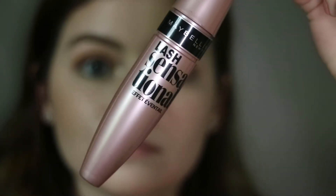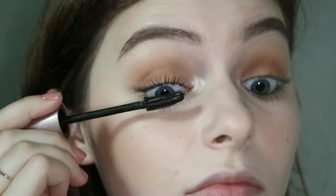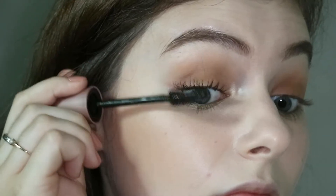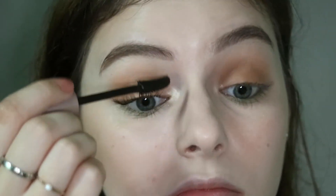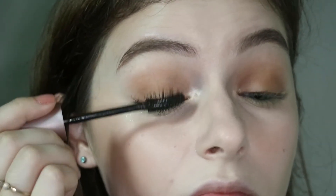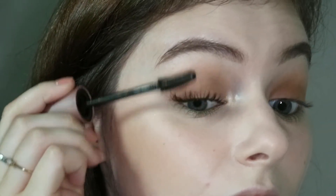Then I'm going in with my Maybelline Lash Sensational mascara. This is in the shade brown black and I'm just speeding up the process of my eyelashes here because I think it's really cool when I watch people put their mascara on. So I decided to do this — and that's with mascara on.